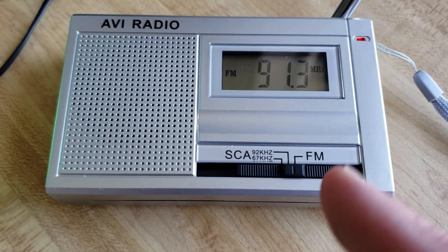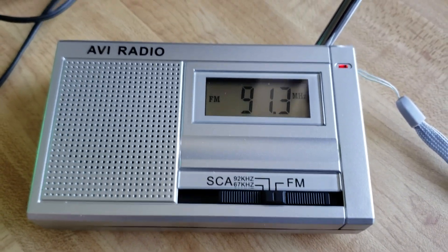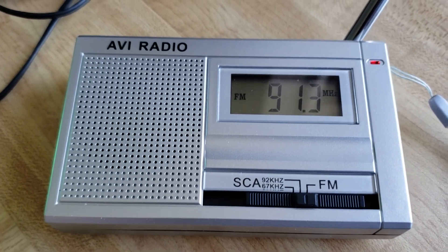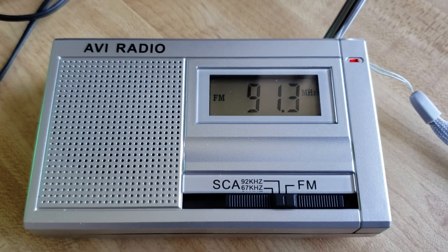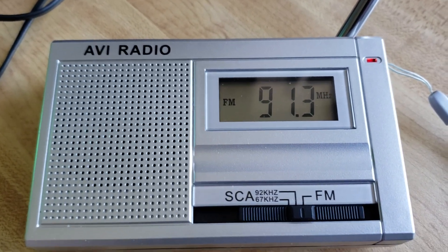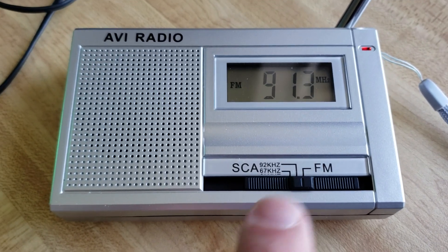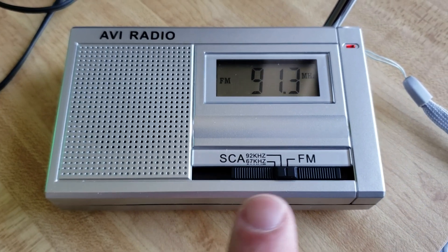If you're wondering whether there's another way to tune this without this radio, if you look on the internet — and I should actually try it and provide information on how to do it — there's a way to tune the subcarrier audio using an SDR. If you have an RTL-SDR software defined receiver, you can actually tune the subcarrier audio of these stations, though it's a little complicated to set up.